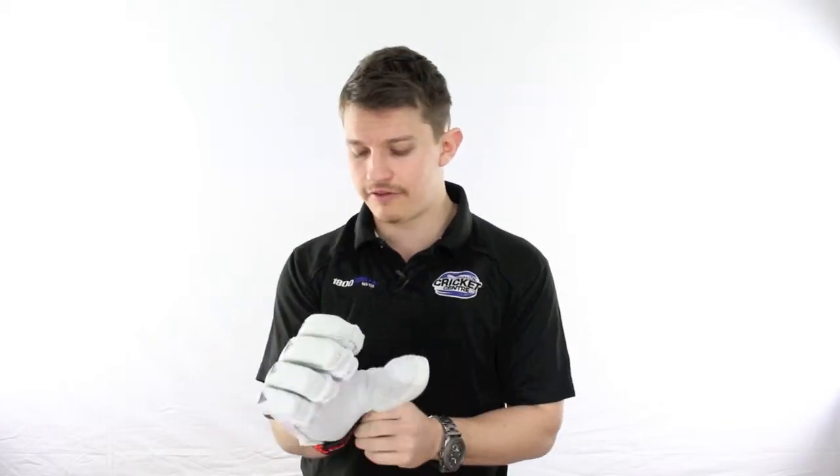Usually on a glove like this you don't get a lot of flexibility at the end of your fingers, but in this glove for some reason you do. On the inside of the palm there's a very soft leather, a nice two-piece thumb, and a very comfortable foam-style backing on the inside of the glove.